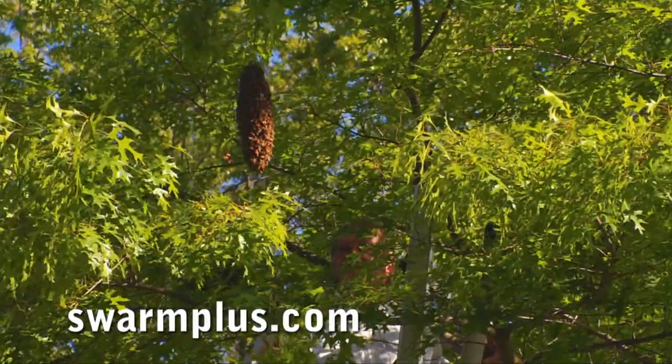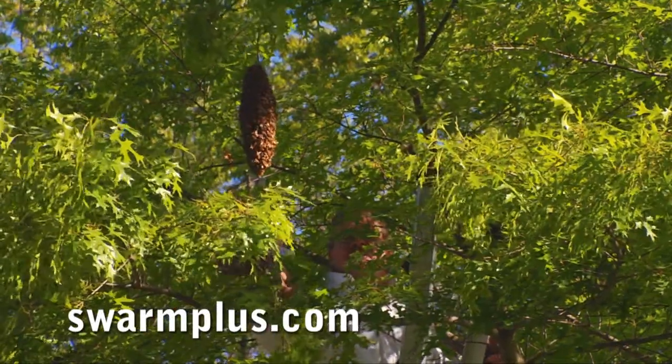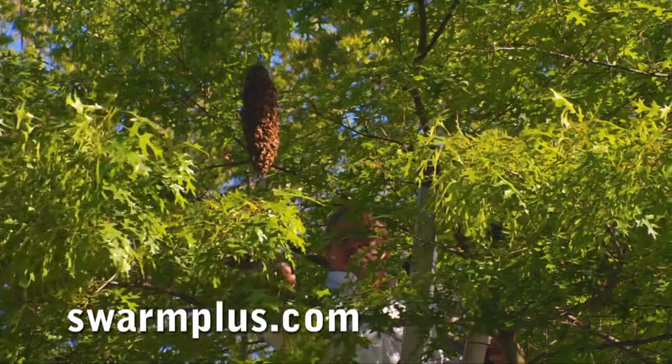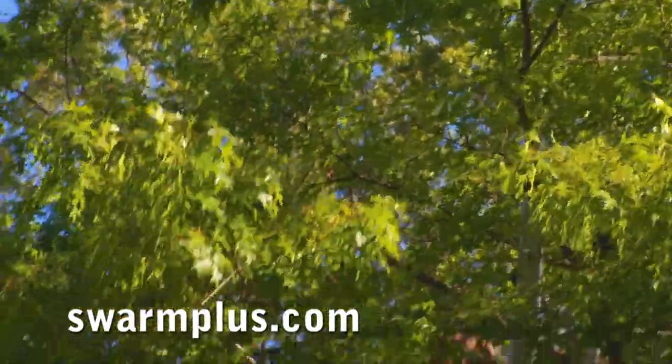This swarm is hanging here in a beautiful design — it's going to be easy to catch. I'm going to drop it right in this net, hurry down the ladder with it, and dump it in front of the hive. Oh yeah, perfect — fish on, perfect!